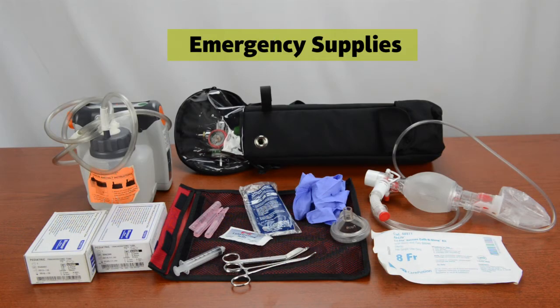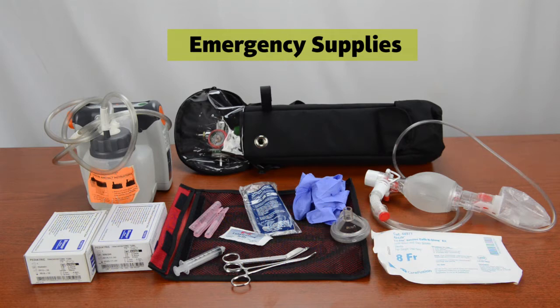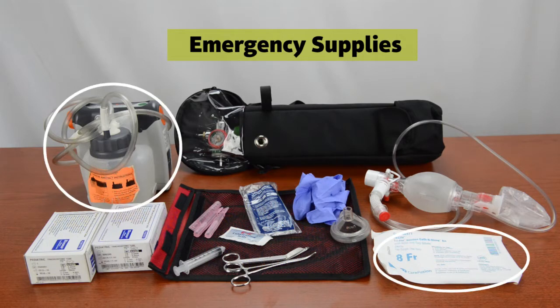When caring for a patient with a trach tube, the caregiver must always have emergency supplies on hand. These are a resuscitation bag and mask, an oxygen tank, an extra trach tube and downsized trach tube, and a suction machine and suction catheters.